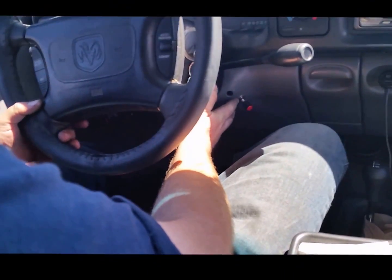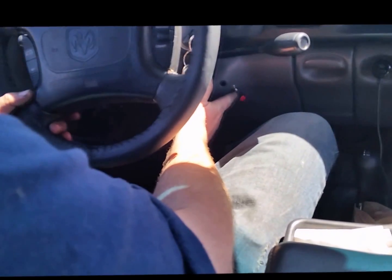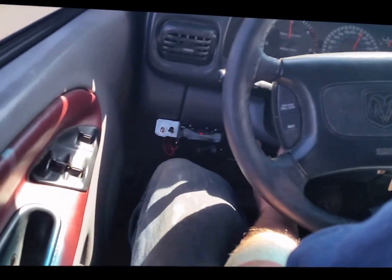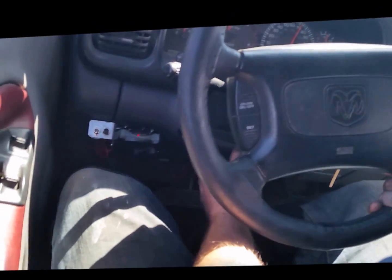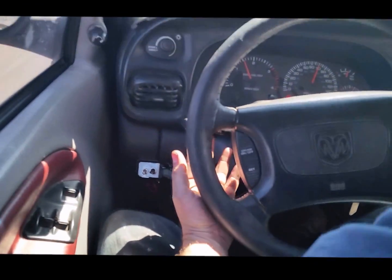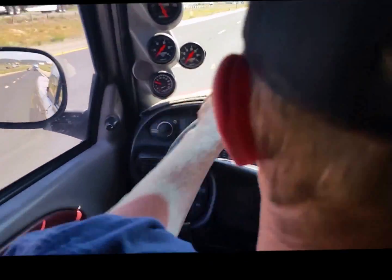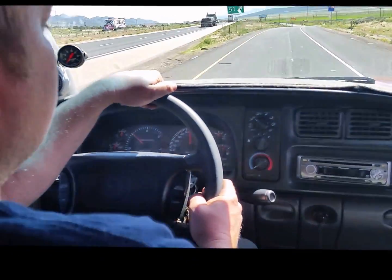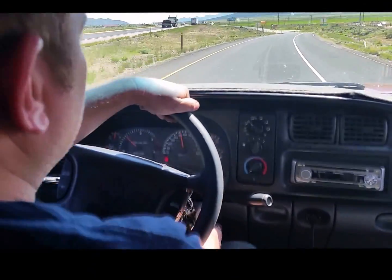This red knob here controls our total fueling EGT control. We've got one on the passenger side here — a little black knob — this is our throttle response and smoke control knob. This truck makes about 650 horsepower. We're at high altitude and it's got a fairly large injector delivery valve setup where it's difficult to control the smoke even with the compound turbos.